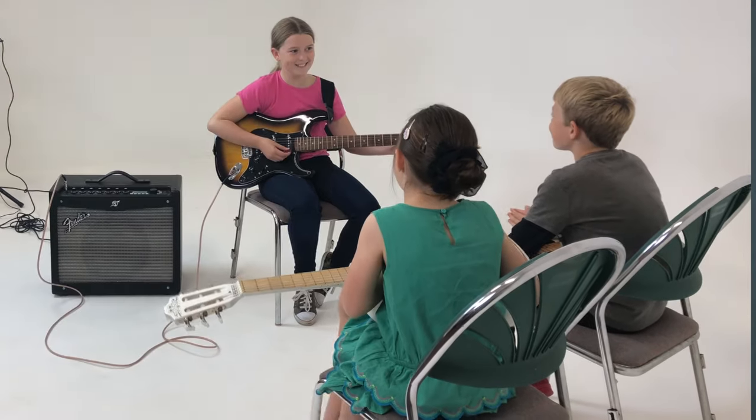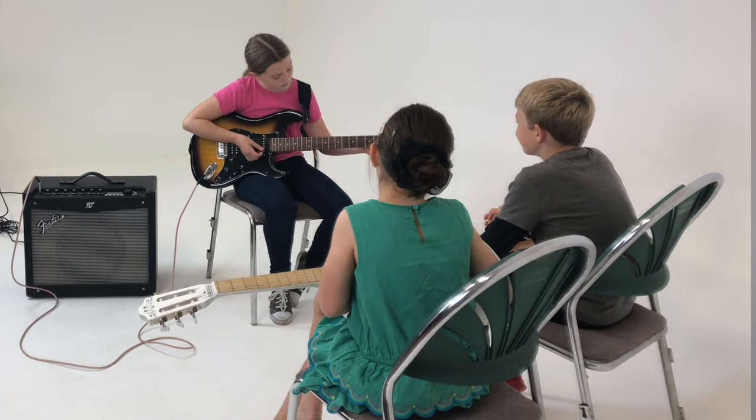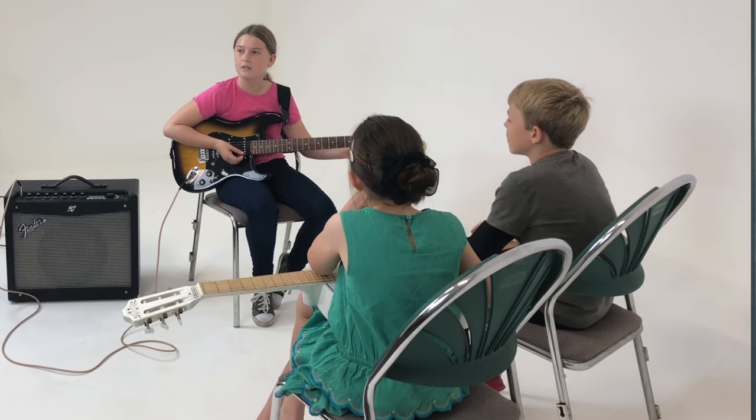If you are stuck on getting off the ground with your first song and can't figure out which song to play first and are looking for a quick win, by the end of this video you'll have three easy beginner songs that you can play. I've shared these with thousands of my students and they have gone on to use them as stepping stones to learning more advanced stuff.